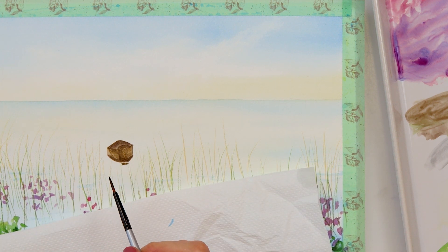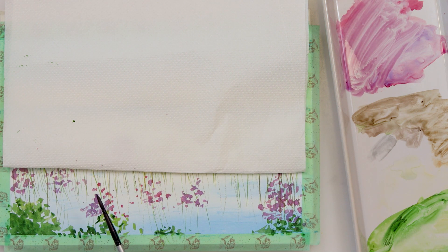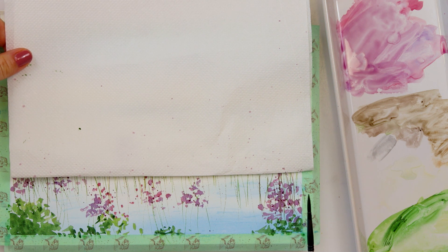I started to paint the reflection of the boat in the water but unfortunately my camera stopped, so it skipped that part. As you can see, I've just used a mix of sepia and raw sienna to paint the reflection in the shape of my boat. With a script brush I'm now adding some texture and details to the water, and afterwards I'm splashing some paint onto my flowers to make it a little more interesting, and adding some finishing details throughout the painting.